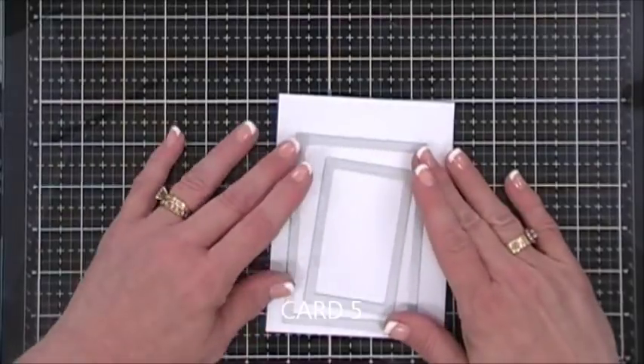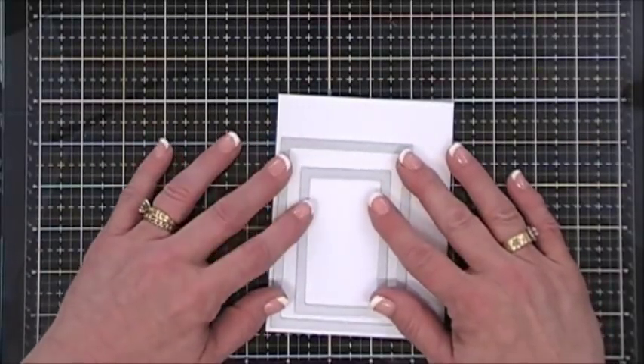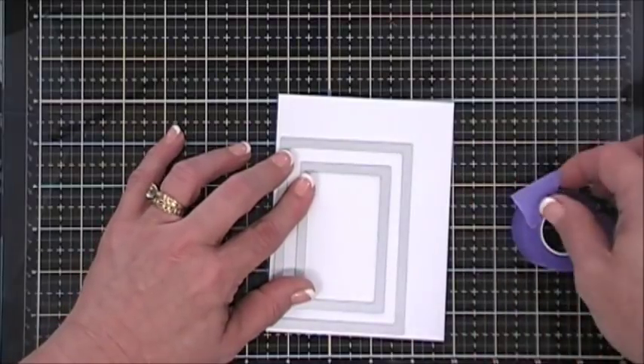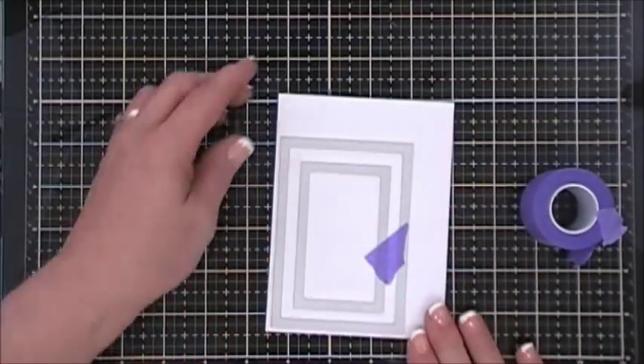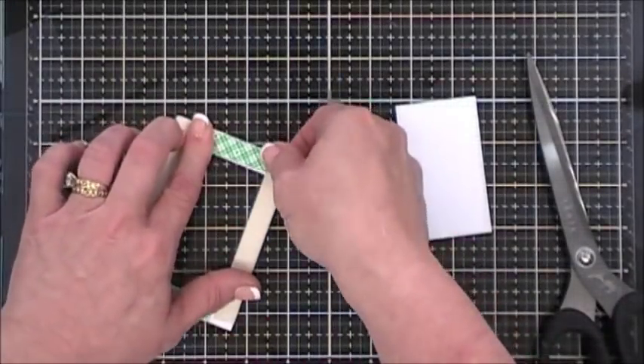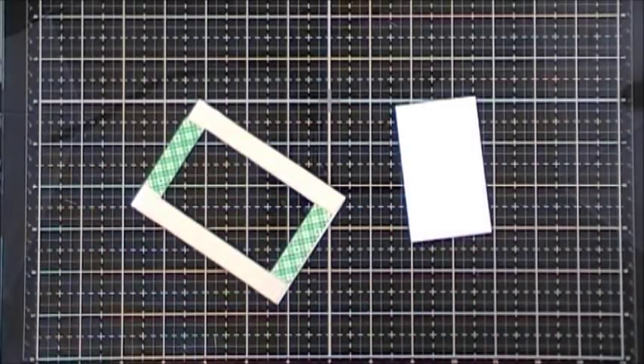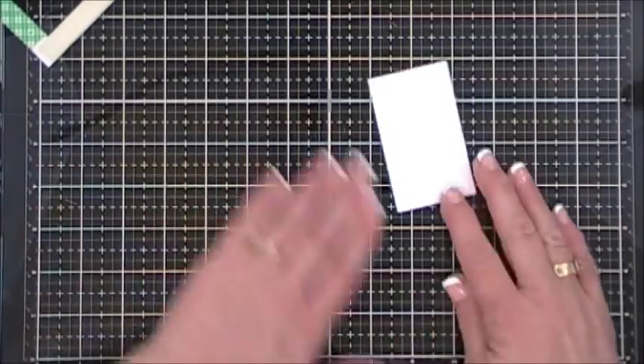For card number five I have a panel and I'm cutting out a window frame. The outside of the frame measures 3 inches by 4.25 inches and the inside measures 2 inches by 3.25 inches. I ran both through my die-cut machine and added foam tape behind the frame.